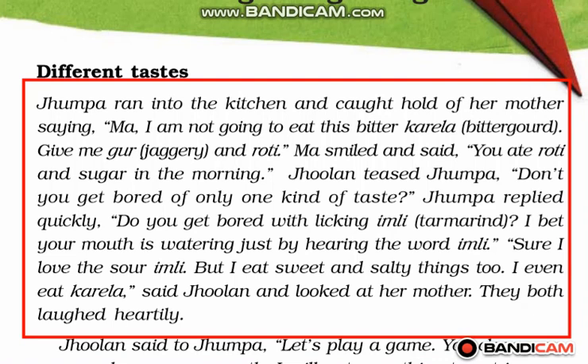Jhumpa replied quickly, 'Do you get bored with licking Imli? I bet your mouth is watering just by hearing the word Imli.' When you hear the name of any food item which is your favorite, your mouth starts watering. This is a normal process of human beings.